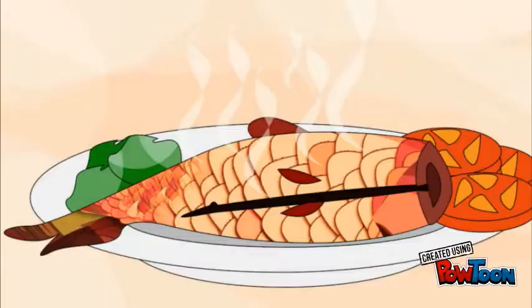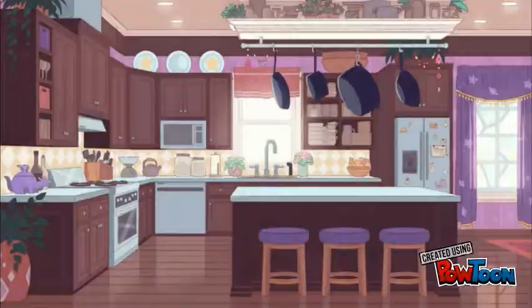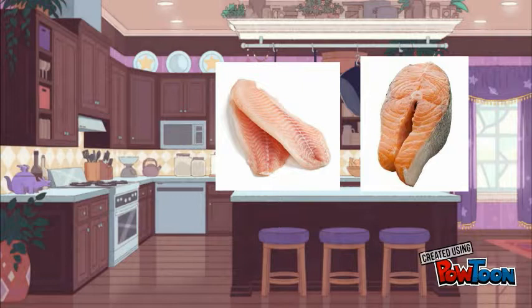Now it's up to you on how to cook the fish. To fillet it, use a sharp knife because it's a delicate meat.